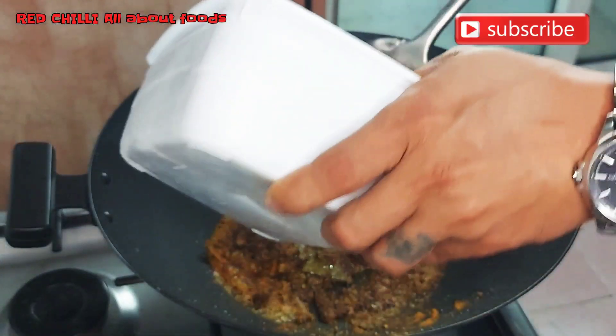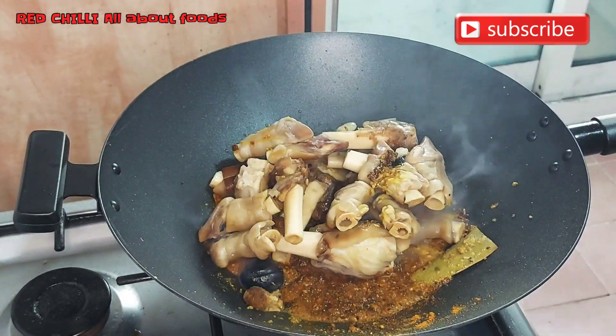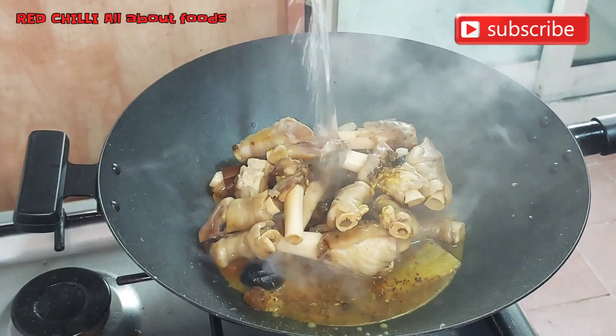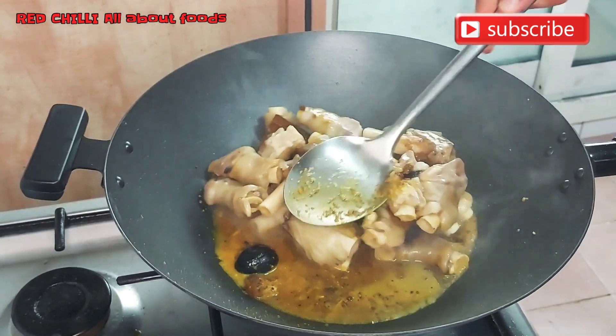Now we add our mutton feet. We also add a little water so the collagen releases and it becomes easier to break down.